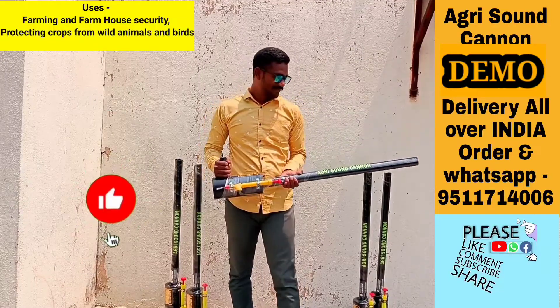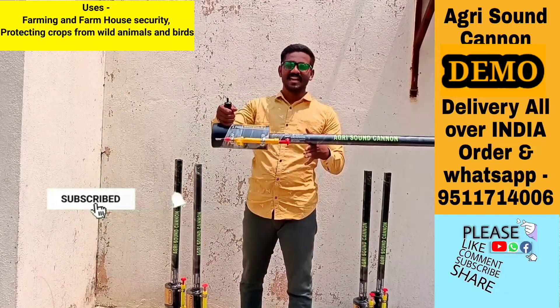Welcome to Shrata Fabrication Project Builders. Today's product is the agriculture sound cannon.